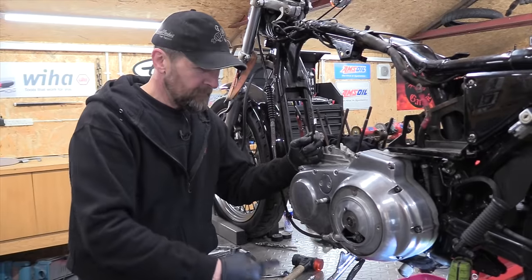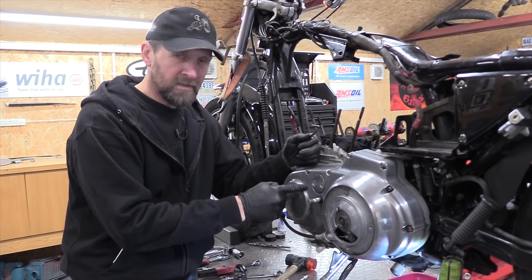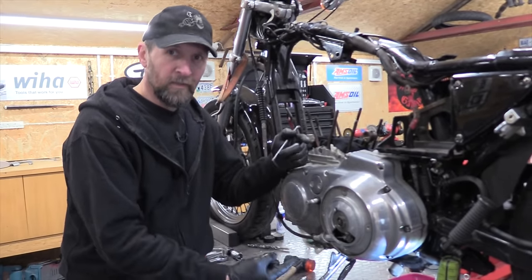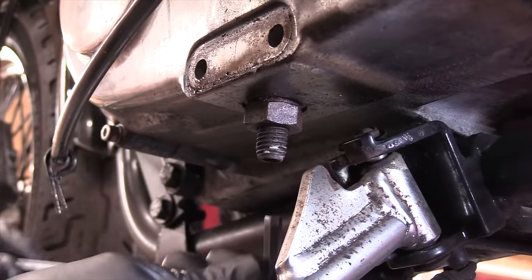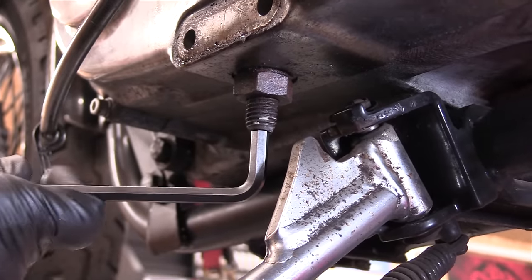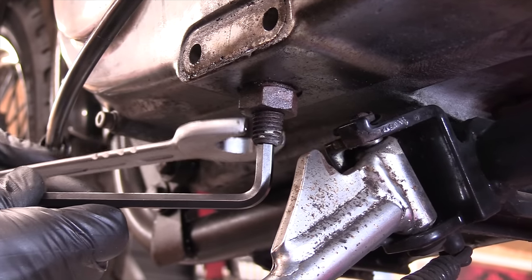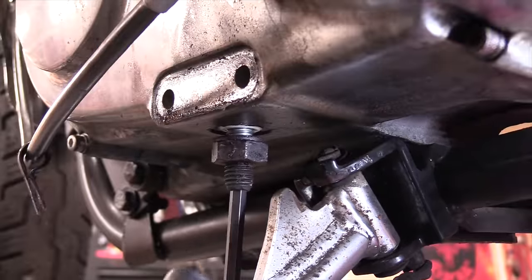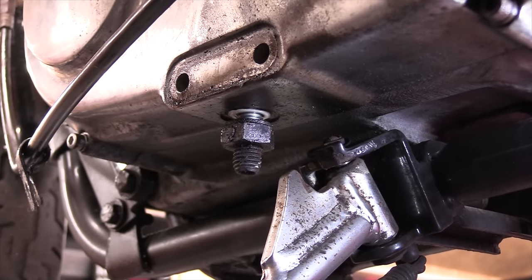Now the primary chain is under tension inside the case, and the tensioning shoe that pushes it up and holds it under tension is connected to the casing we're looking to take off. So we need to release that tension off the adjuster — completely back it all the way off — and then the cover will let go and come off. For this you need a quarter inch Allen key up under the shaft, tap it all the way in, and a 7/8 inch spanner for the lock nut. Back it out all the way till it stops.